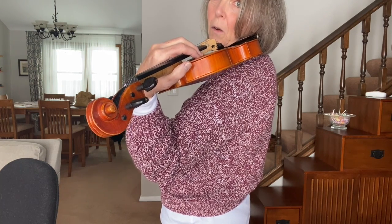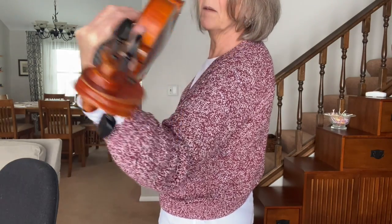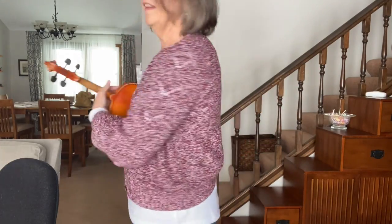Now I'm going to make sure I'm holding on tight enough, but not too tight. And I'm going to put my violin back in rest position, and then we're going to take a bow. Feet are back in rest position.